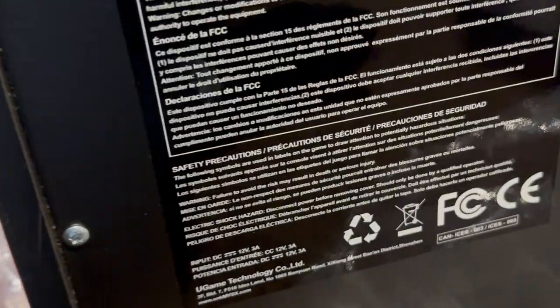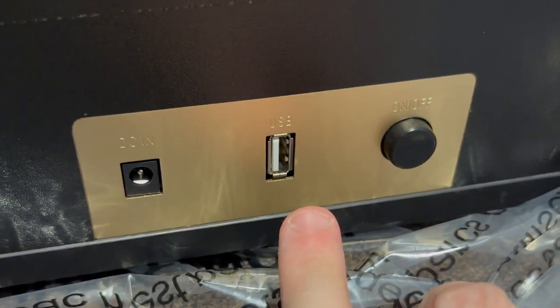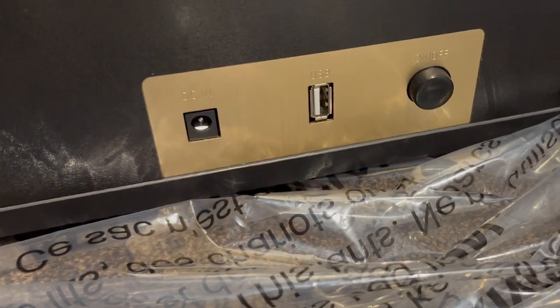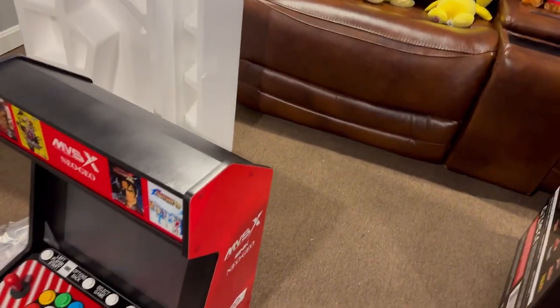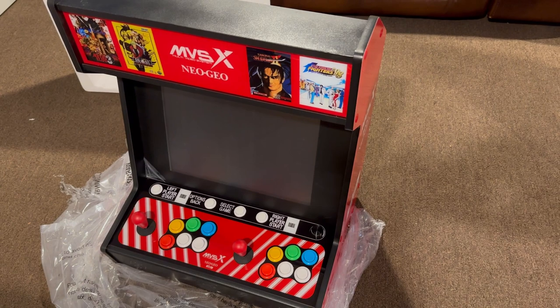Right down here, this is the back of the unit. I'm not going to show you the serial number, but I want you to see the information back here. Right there is the power — that is the only way that you can do USB firmware updates. This can actually be updated, but it doesn't have a Wi-Fi antenna in here. And there's your power switch. This Neo Geo comes preloaded with 50 games total, which is a little over one third of the total Neo Geo library. I think the total Neo Geo library including Neo Geo CD games is about 143 games total.